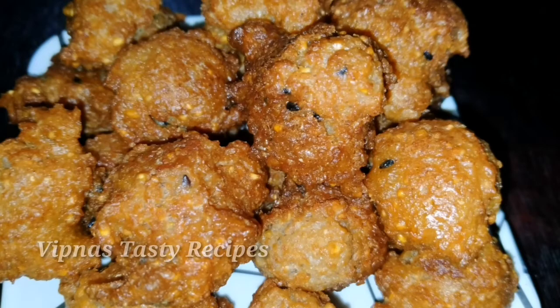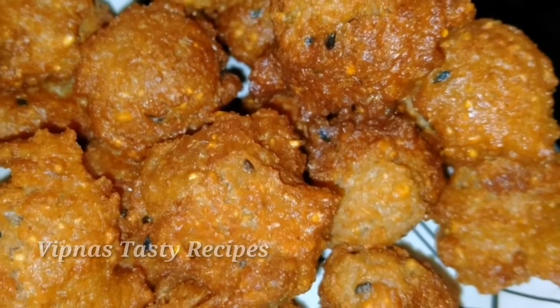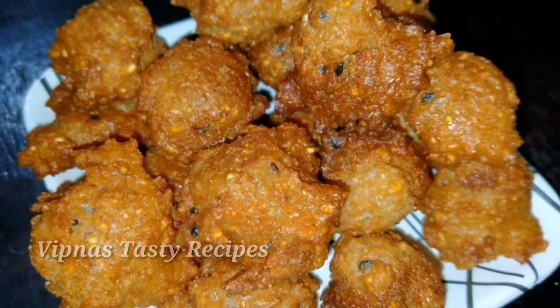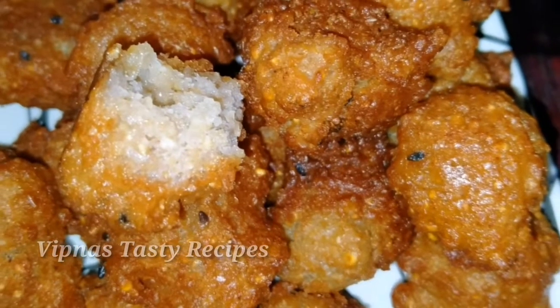Hi dear friends, welcome back to my channel. I am going to make an evening snack recipe in the 80s. It is a very healthy snack. If you want to try this, please like this video and share it. Let's start cooking this one.